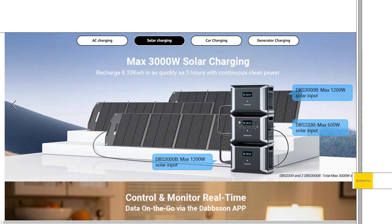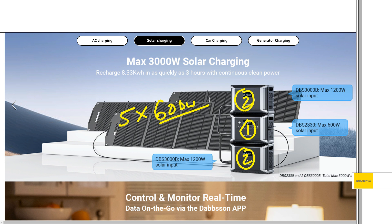This is the real innovative thing — on the extra batteries, we can actually do double the solar input of the main unit: 1,200 watts. Basically how they're achieving this is there are two of those inputs on each expansion battery. So if you get two expandable batteries, you've got two inputs on each one plus the main unit has one, for a total of five XT60 600-watt inputs — a total of 3,000 watts of solar.